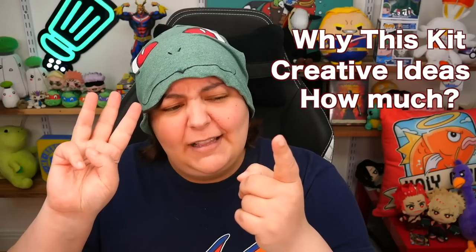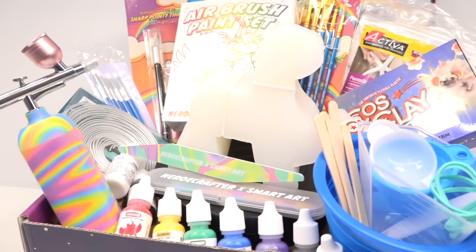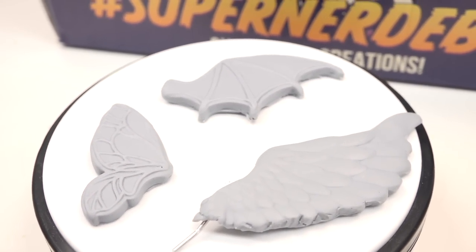We're going to talk about why this kit and what it took, what you can make with this, and yes, the elephant in the room — which is the price tag. And then last but not least, showing you all the items on the inside in more detail, since if you're anything like me, you want to see everything inside the box before buying it.